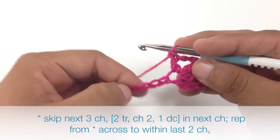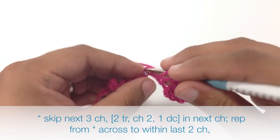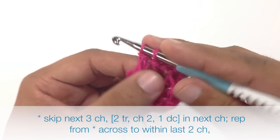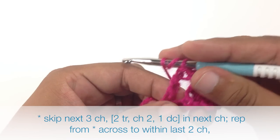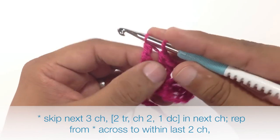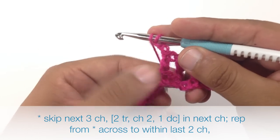To start our repeat we are going to skip the next 3 chains, and we are going to repeat what we just did. So we will do a triple crochet into the 4th chain, or the next chain after the 3 that we skip. We will do another one into that same stitch, then chain 2, and then do a double crochet into that same stitch.